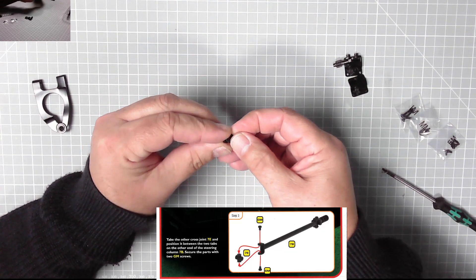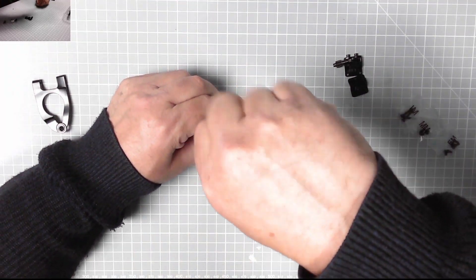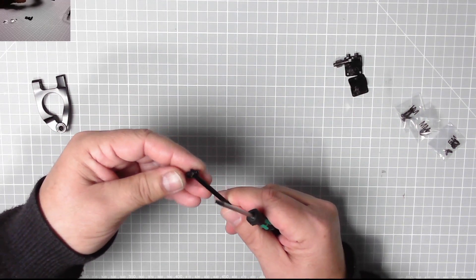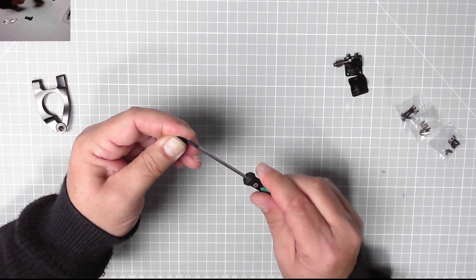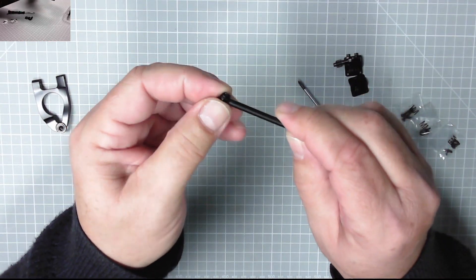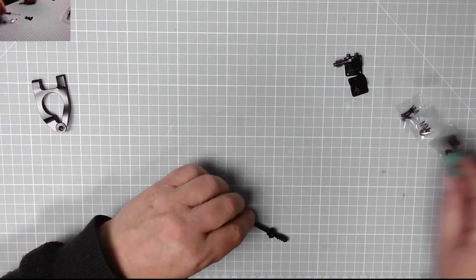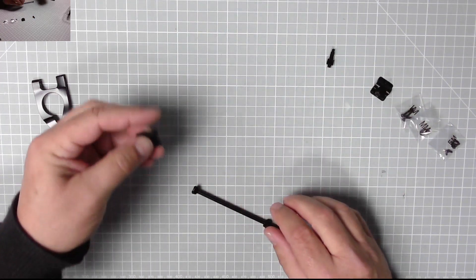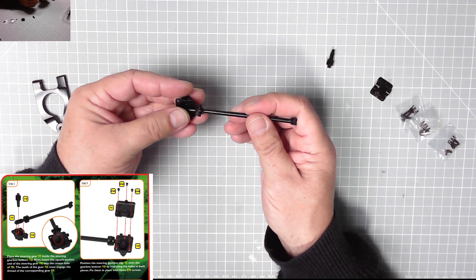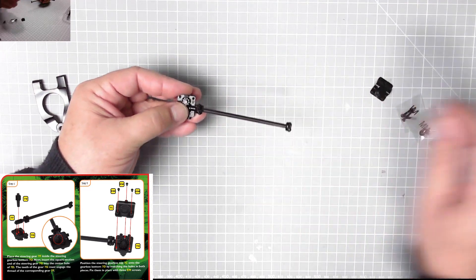Next up we need to put the other cross joint on the end of this steering gear — another GM screw. There we go, excellent — that was the one on the other end. Now what we need is step 7d, which I believe is this piece. That goes there like so, and it pops down there like that.